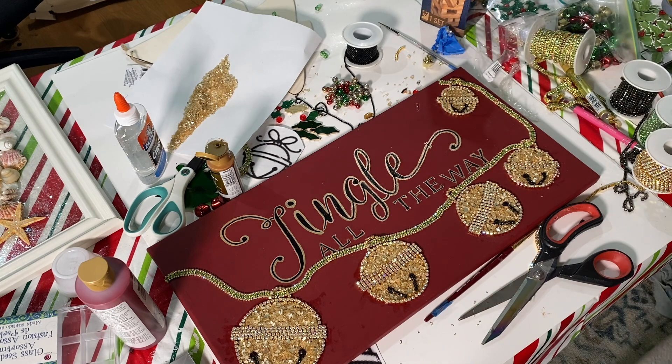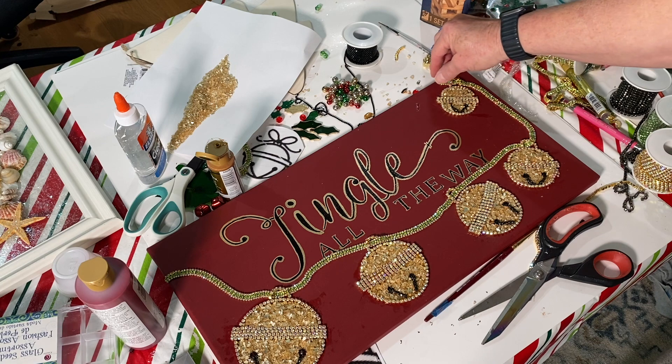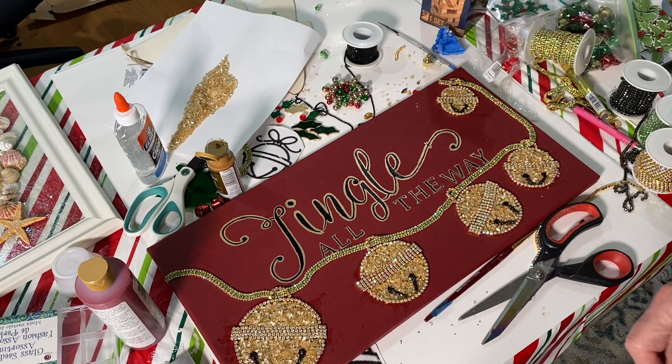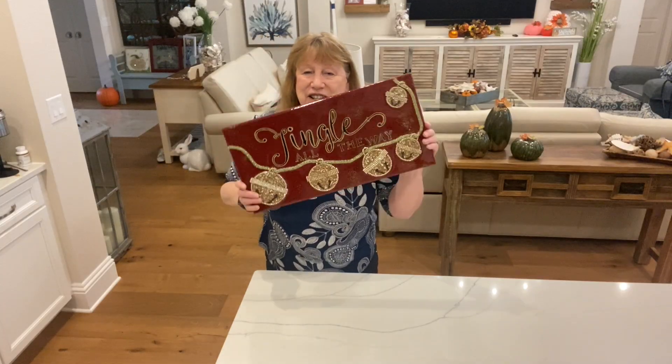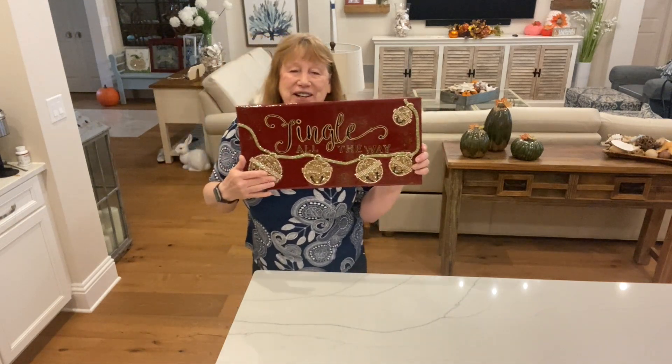Now it's all ready for resin. Just so you know, you can see some of the Elmer's glue I got on some of the canvas — that will disappear when you pour the resin over it; it will actually hide it. Hey everyone, jingle all the way — I love these little bells!